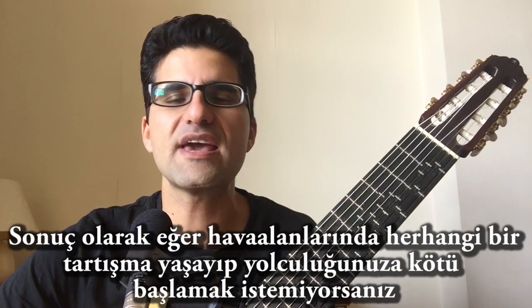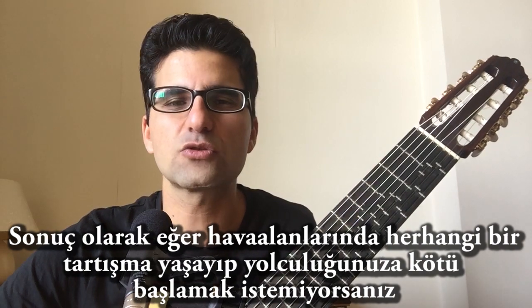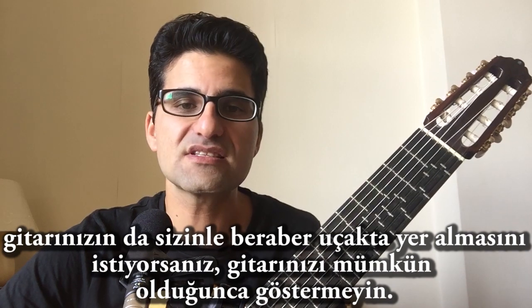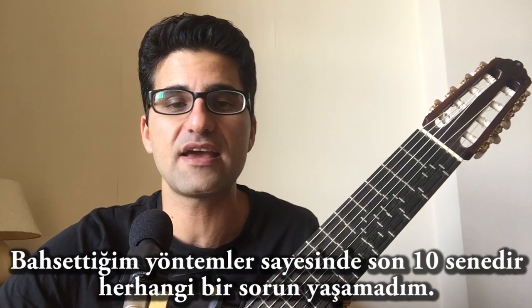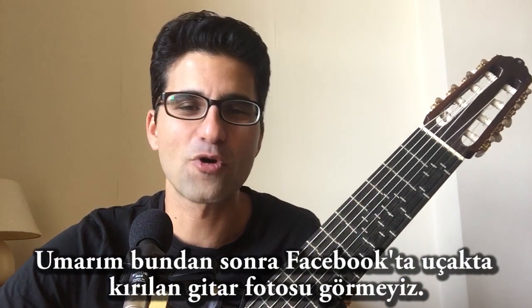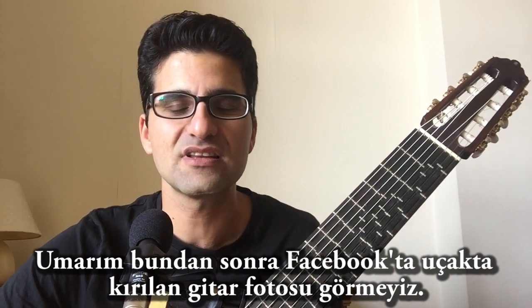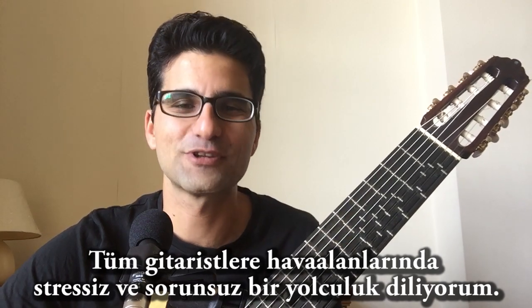We have to hide our guitars, not argue, and not destroy our trip at the airport. With these three methods, I've never had any bad experience in the last 10 years. I hope we won't hear any more bad news on Facebook like 'my instrument is broken.' I hope we will all have cheerful journeys at the airports.